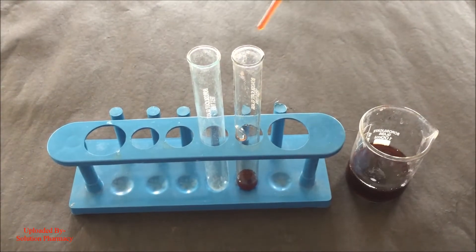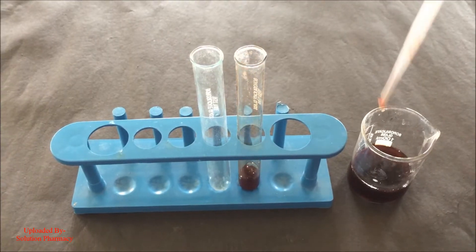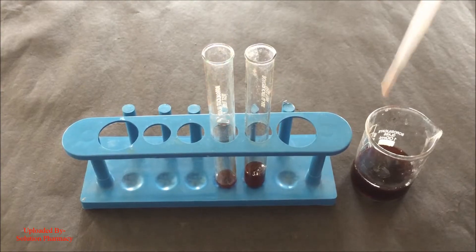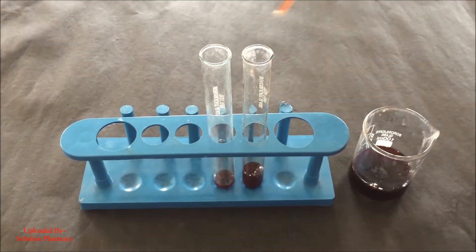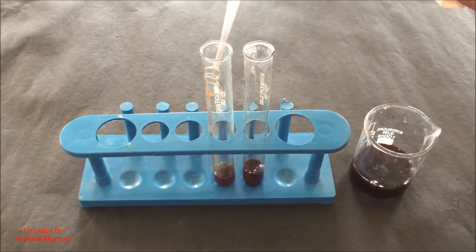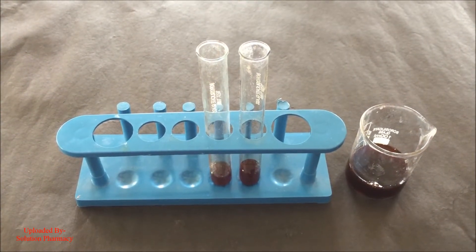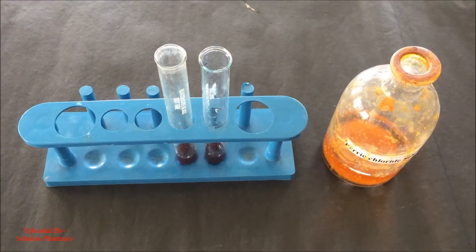Transfer an equal amount of the aqueous extract into the second test tube. The second test tube is taken here for comparison of the change in color of the extract after performing the test. After transferring 2 ml of the extract to both test tubes, now we are going to perform the ferric chloride test.